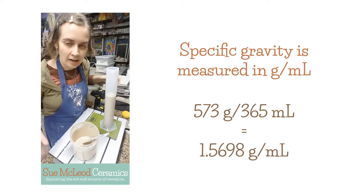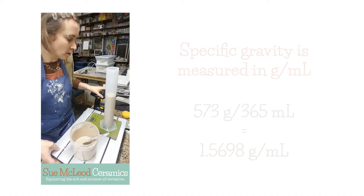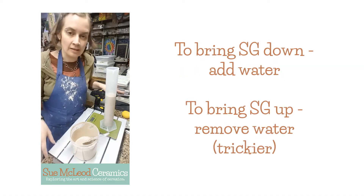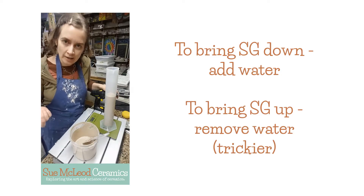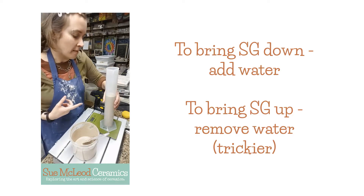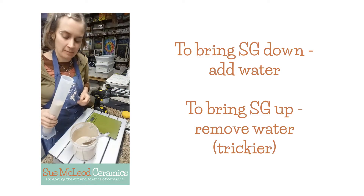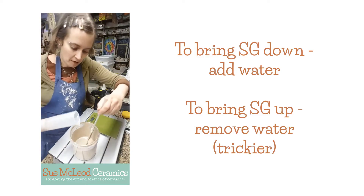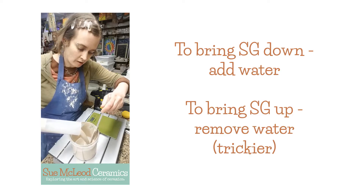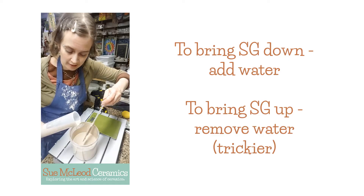I'm gonna try to get this to 1.45. So when the specific gravity is higher than the number that you want it to be, then you need to add water. I was hoping that the specific gravity would be too high because it's much easier to add water than it is to take water out of a glaze.